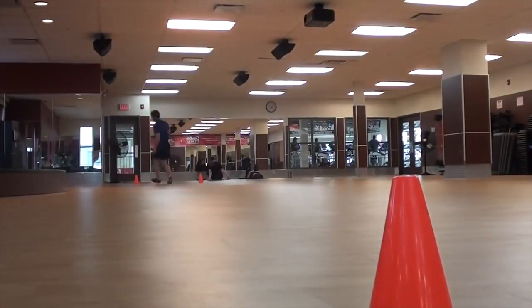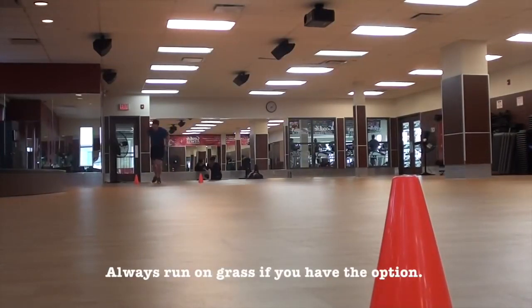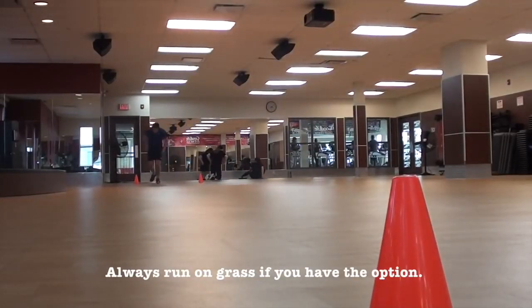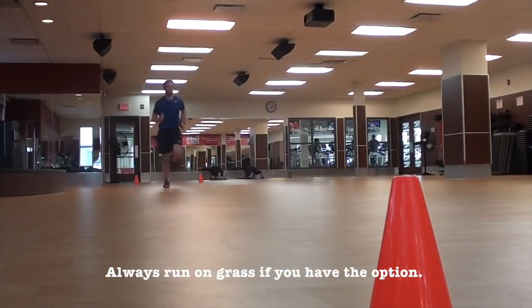If you have the option, do this test on grass. It's always better — easier on your knees, joints, and body overall. Anytime you can run on grass instead of a gym floor or pavement, take that option.